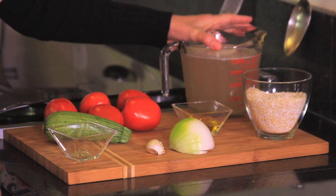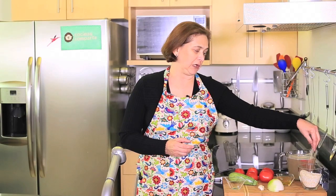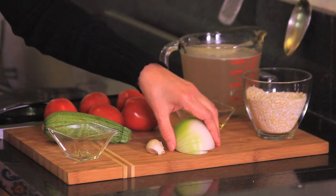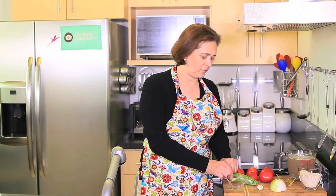Let me tell you what we're going to need. We need one and a half liters of chicken broth. If you're a vegetarian, you can substitute this for just plain water and it's going to be very good also. We need one cup of amaranth, which are these little balls, one tablespoon of olive oil, one quarter onion, one garlic clove, one bay leaf. I'm using two because they're very, very small, these ones.